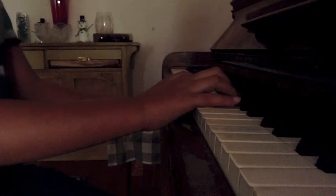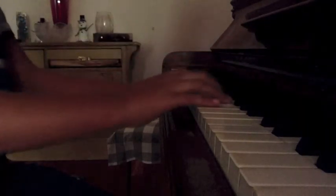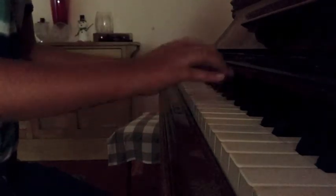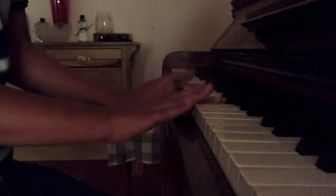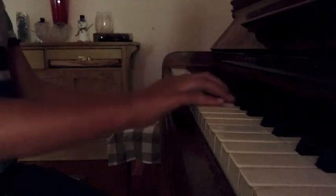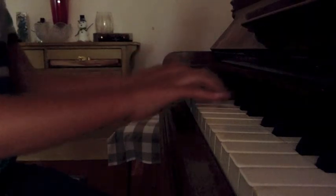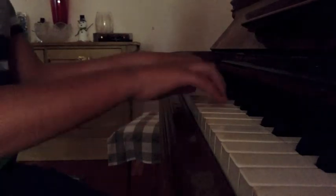Now you don't want to be banging it like this. You don't want to be all curved up and very stiff — you don't want to be like this. You want to be very relaxed, just like that.